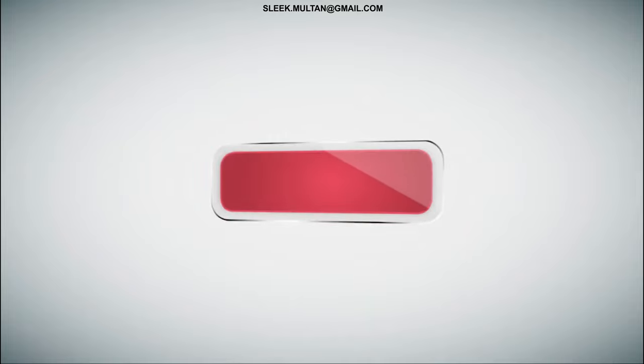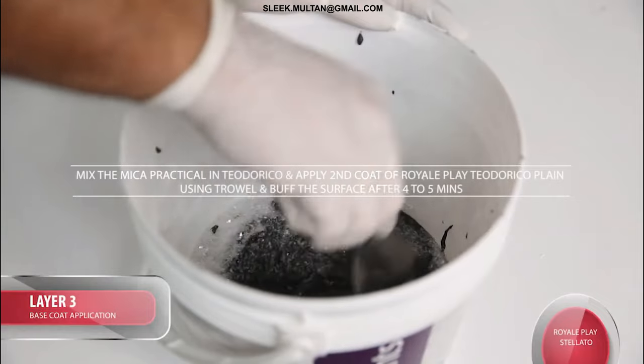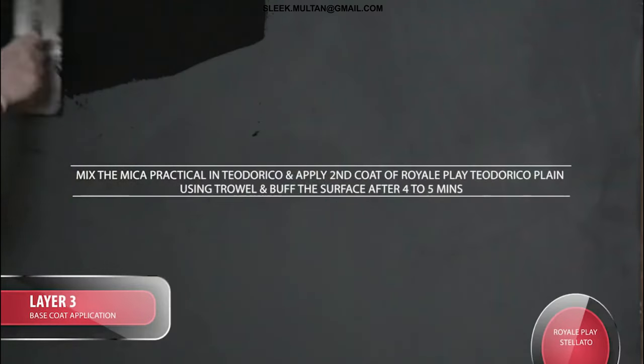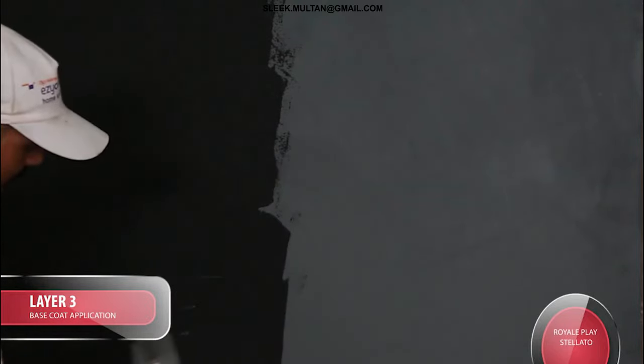Layer 3 Base Coat Application: Mix the Mica Practical in Teodorico and apply a second coat of Royal Play Teodorico plain using a Trowel. Buff the surface after 4-5 minutes.